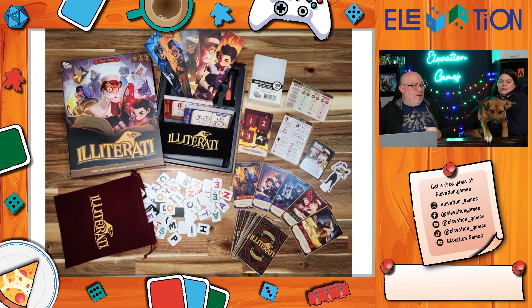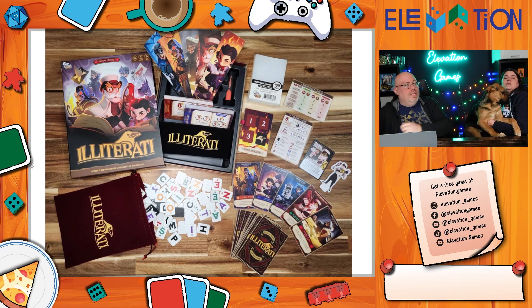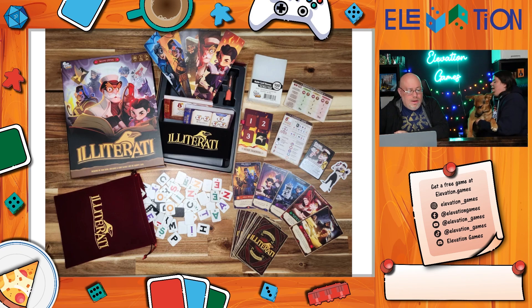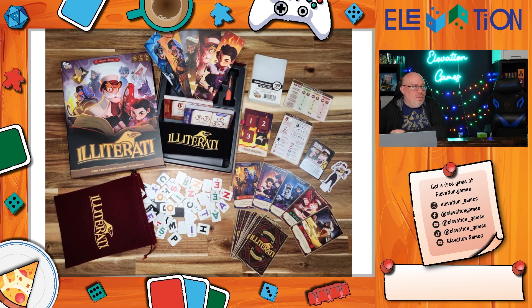After playing a couple of rounds briefly at their booth, Jeremy names Alliterati his game of the show. It's by Gap Closer Games and it's available now — you may be able to find it at your game store as they were trying to get stores to pick it up, but you can also get it from their website.